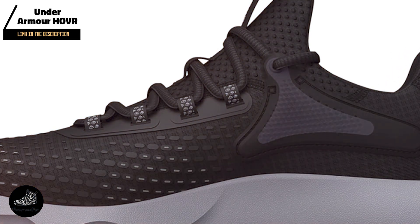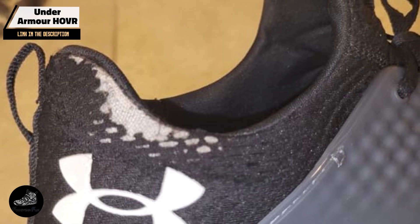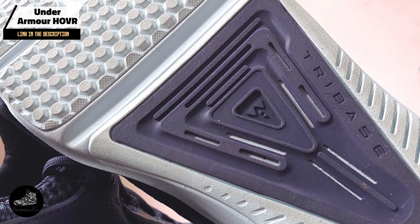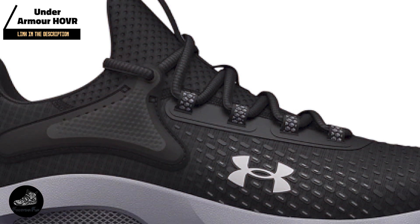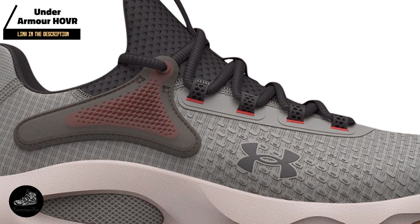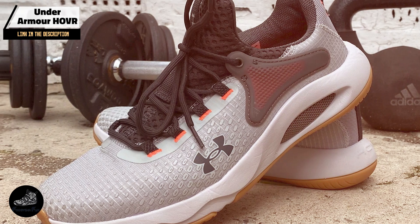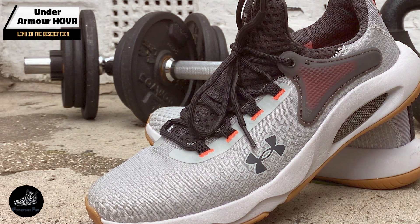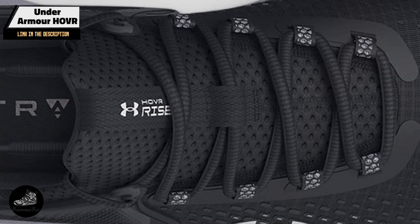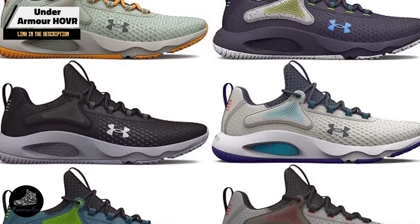Our fourth pick is the Under Armour HOVR Rise 4, a shoe that combines innovative technology with comfort and support. Designed for athletes who need a versatile shoe for CrossFit training, it focuses on cushioning and stability. Key features include Under Armour's HOVR cushioning technology for a zero-gravity feel and energy return, a lightweight mesh upper for breathability, external heel counters for stability, strategic rubber pods on the outsole for traction, and a mid-foot strap for a locked-in fit.